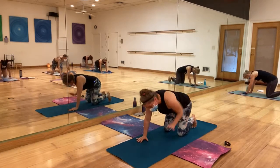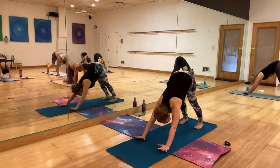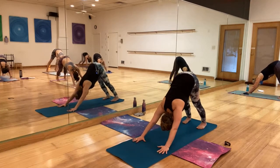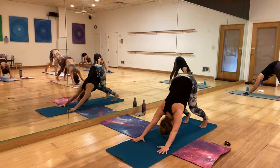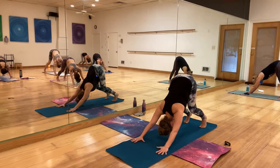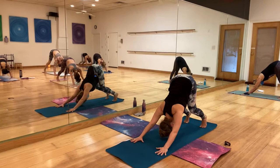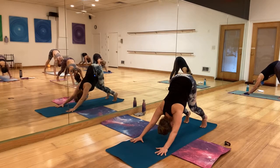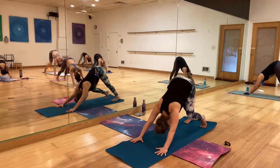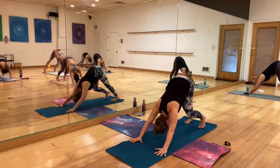Tuck your toes under, push those hips up and back to downward dog. You can bend your knees plenty as long as you're opening that back. What we just did with the scapulas — try to do it here but roll the shoulders away from your ears. Release the head, say yes and no. If you want, pedal the feet, walk the dog, feeling the hamstrings a little bit.